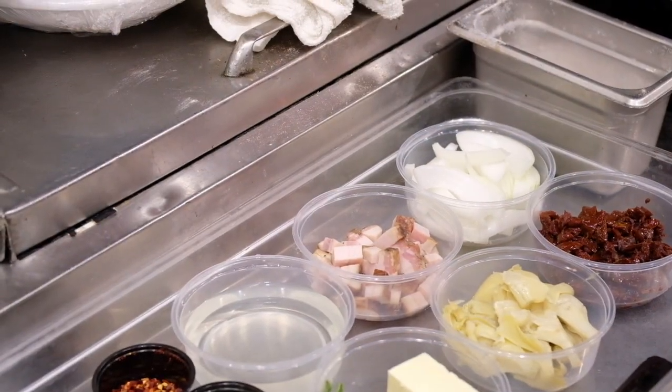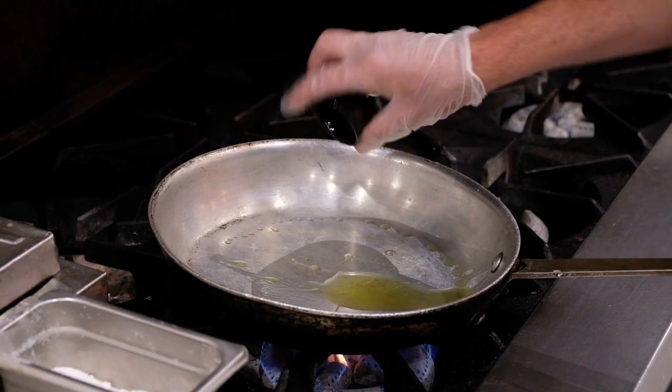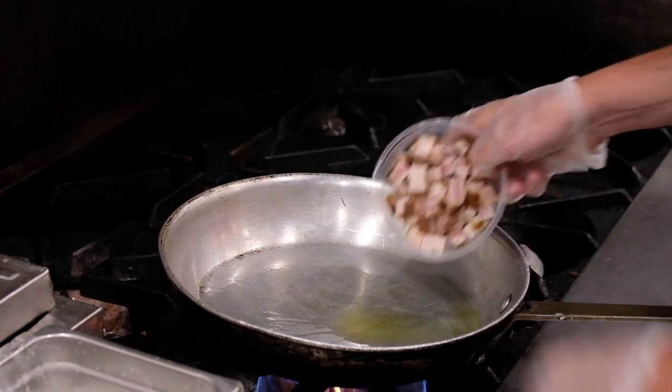We're going to start off with a medium-high heat saute pan. We're going to add about an ounce of olive oil. Then we're going to put our Matucci's house bacon with our yellow onions, and we're going to get a nice crispness on it.